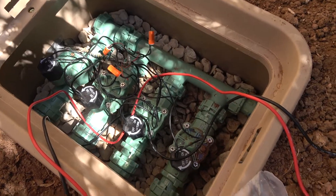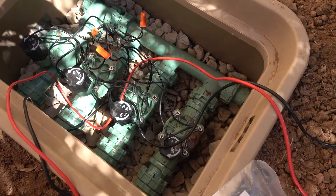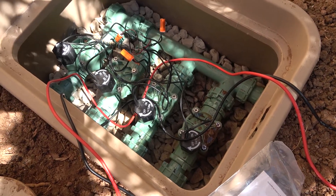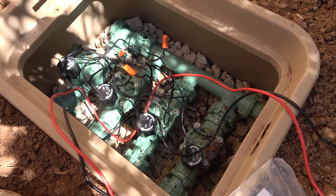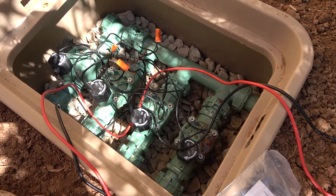As part of our front yard renovation, I was looking at the manifold we had here and three of the solenoids were cracked, so I decided to replace the whole manifold while I was at it. Three of these four valves were also making a buzzing sound.